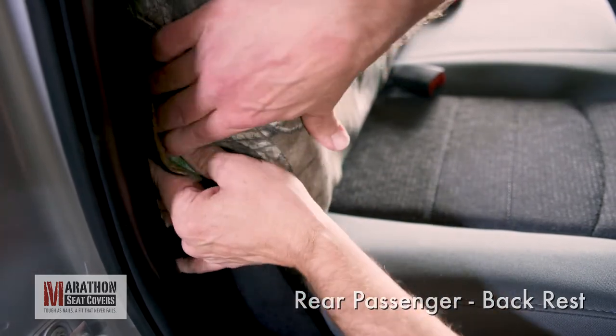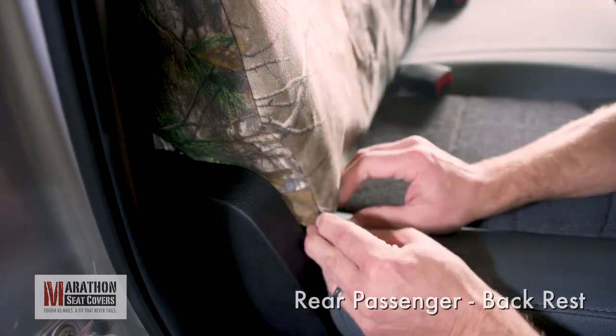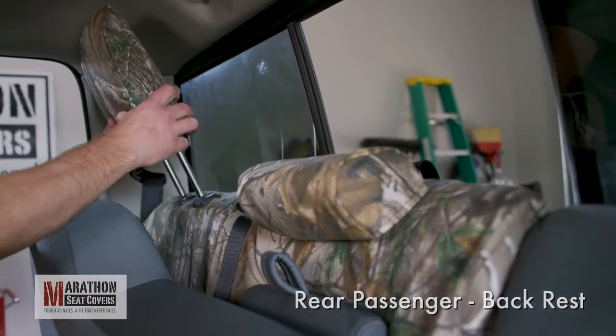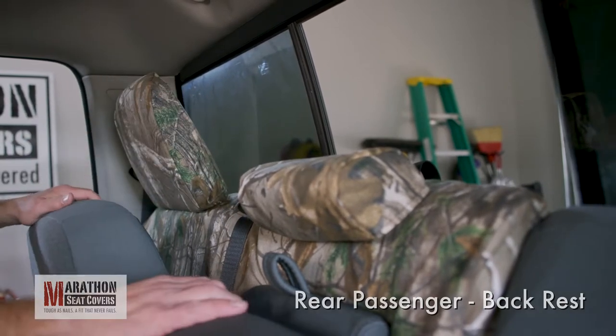Once the strap is connected, massage the cover and tuck under the outside plastic cowl. Reinstall the center and outer headrests. Remember to raise the seat bottom so the outer headrest will clear the ceiling while reinstalling.